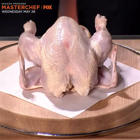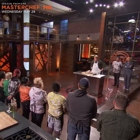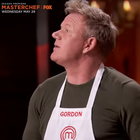Now, to be a true master chef, you have to be able to take a stunning bird like this and break it down into all its delicious parts. It's so easy. Honestly, for me, I could do it with my eyes closed.